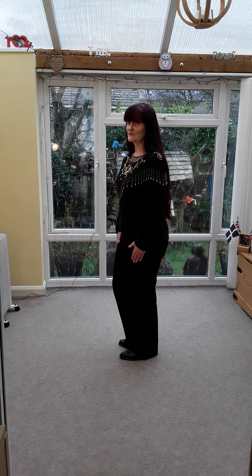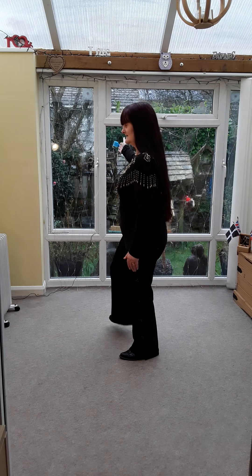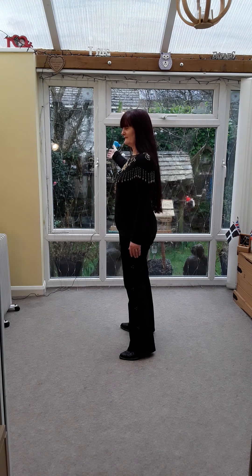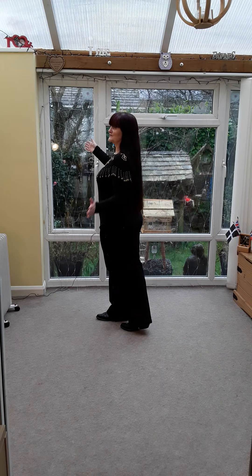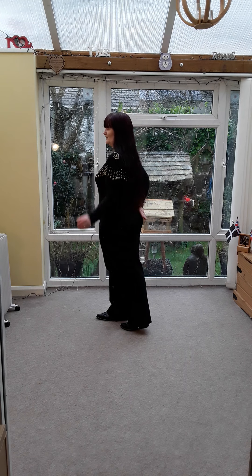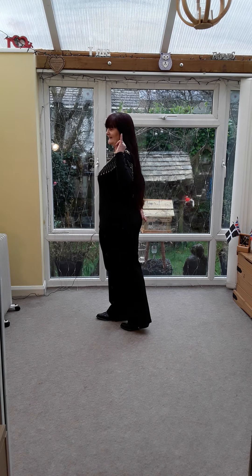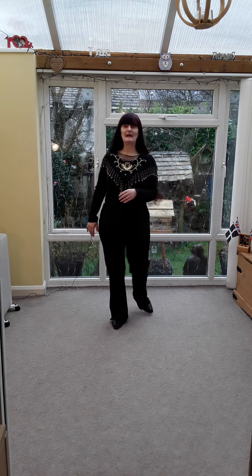We're going to do two toe-heel strut steps to the right. Right's going to strut to the side — toe heel. Left over the front — toe heel. Four walks or stomps — San Antonio stomp — making a three-quarter turn right. You want where your left shoulder's facing. So with the right leading, you go round: one, two, three, four.